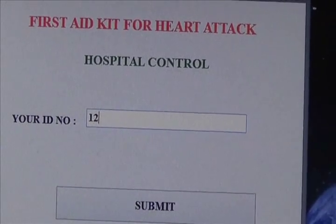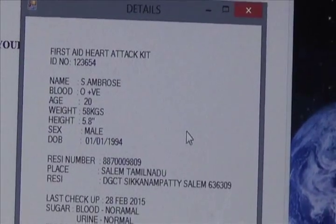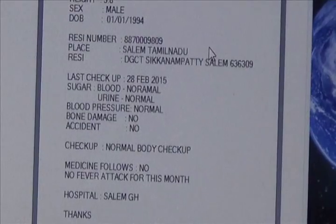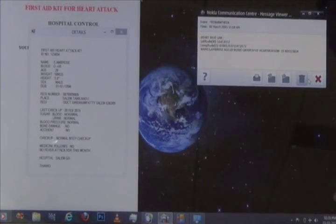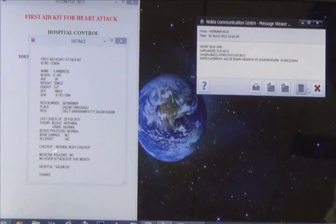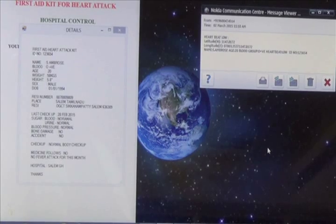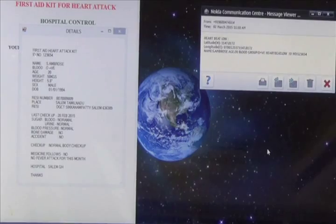The ID number shown is 1, 2, 3, 6, 5, 4. It automatically displays the full details about the patient including contact number, resident place, and further patient history. The longitude and latitude values are tracked by the GPS kit and sent via SMS. The coordinates are entered directly into Google Maps to find the patient's current location, and an ambulance is dispatched from the hospital control room to that location.